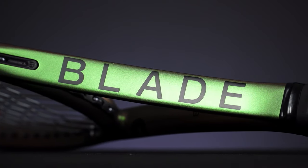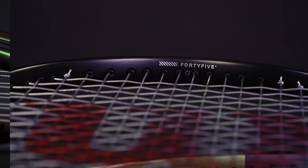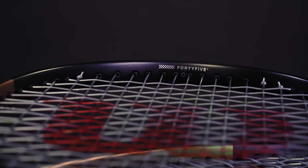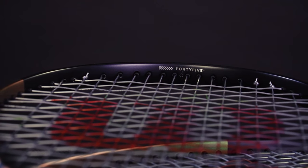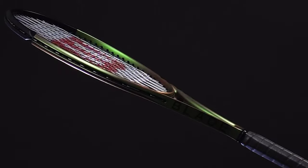The first thing you'll see is the impressive cosmetic that seems to change color depending on the lighting. With the new V8 Blade, Feel Flex is out and now it's the Braid 45 construction, which basically allows the racket to flex in ways that more benefit today's modern vertical swing style.